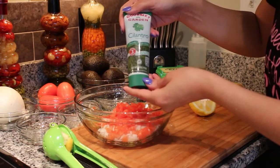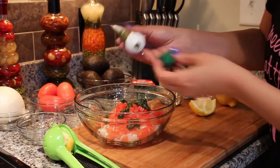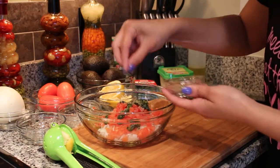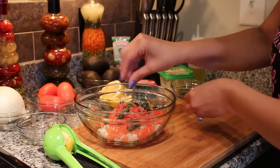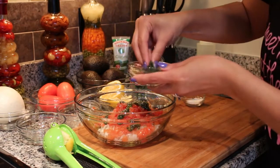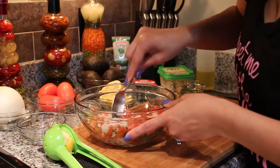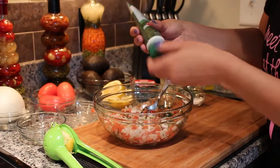Now we are going to put some cilantro paste. This tastes really, really good. I am going to add two pinches of black pepper and three little pinches of salt. I am also going to add a little bit of olive oil and some parsley. I'm going to mix these together to make sure that the seasoning and the tasting is right, then add a little bit more cilantro paste.